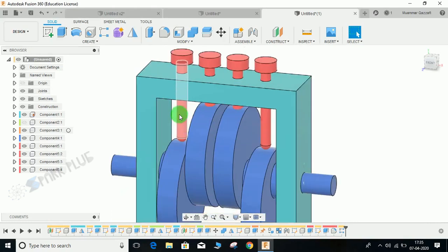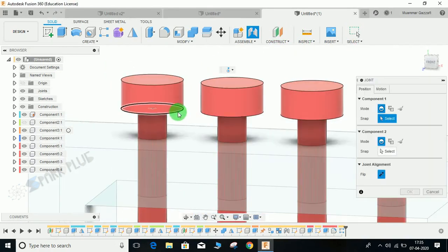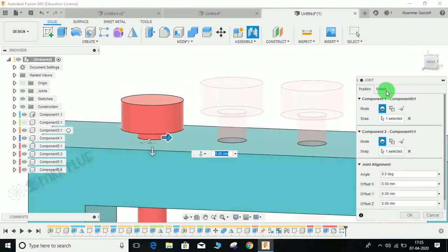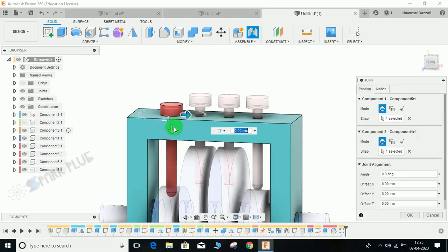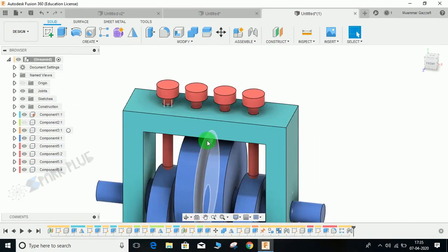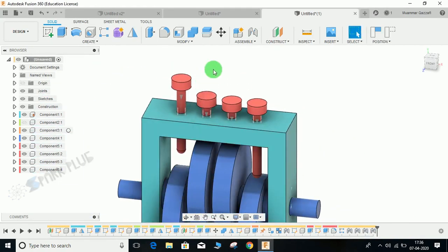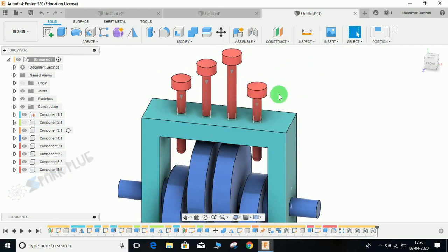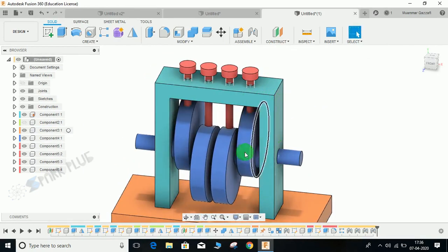Now create a Rectangular Pattern — this time set the object type to Component, select this follower as the object, choose a direction, set quantity to 4 and distance to minus 28, and press OK. Now assign a slider joint between each follower and the frame. Go to Joint, select this point and this one, set the joint type to Slider. Repeat the same step for all three remaining followers — I am skipping this part to keep the video short.